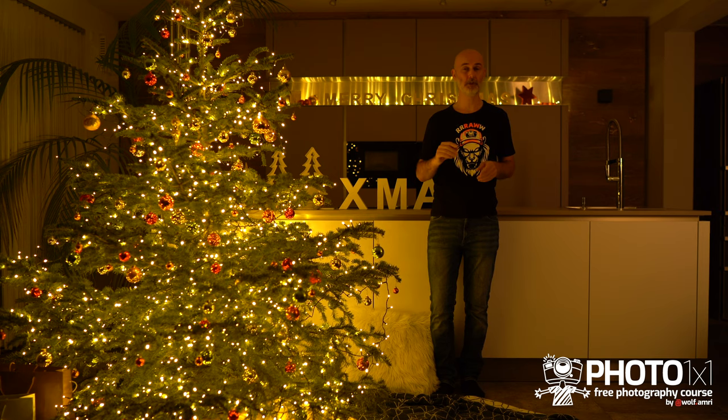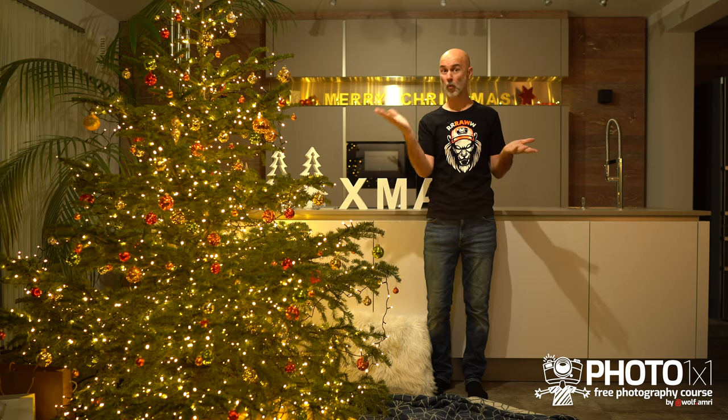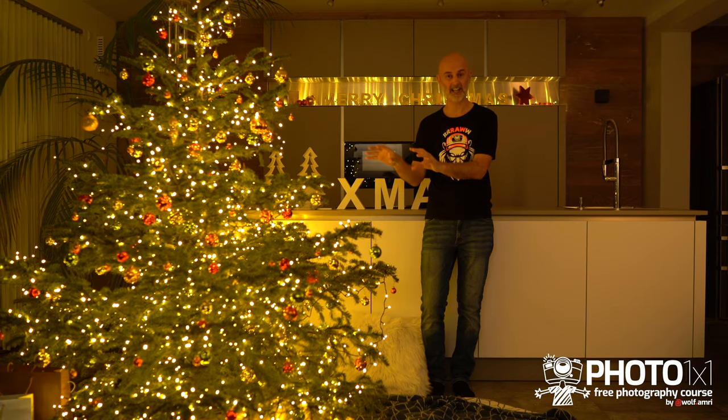If you want to use flash you can jump to the part later in the video, but I highly recommend watching the room lights part too because I will teach you a technique that you will later use in the flash part. If you just switch on the room lights you may overpower the Christmas tree lights and also create a color cast. First of all, you need to make sure that they don't directly light the scene with full power because the Christmas tree lights need to be the main lights.